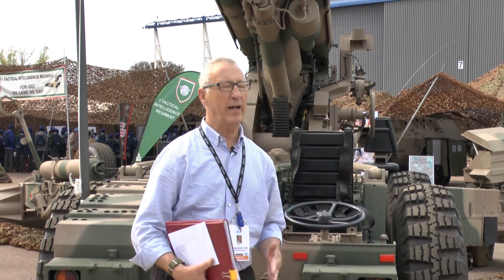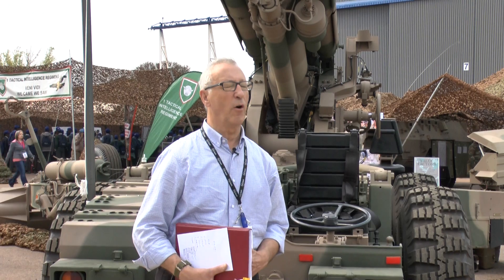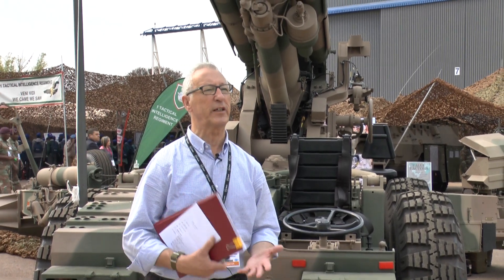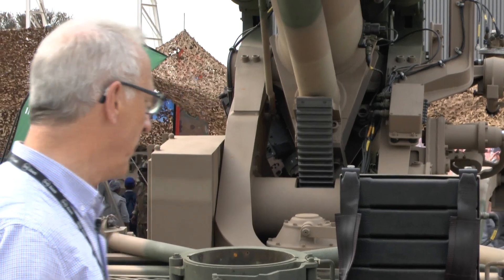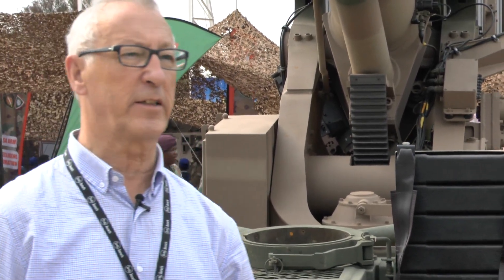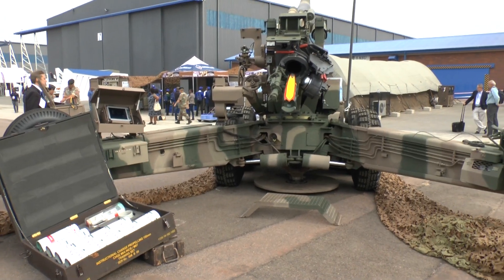They can supply it as a standalone weapons system or as a complete package which includes the gun, the fire control system, the ammunition, and the UAVs. So this is currently the standard towed artillery system of the South African artillery arm.